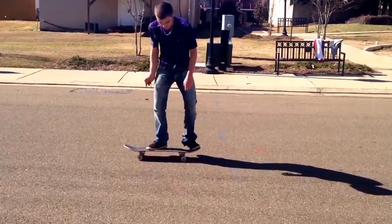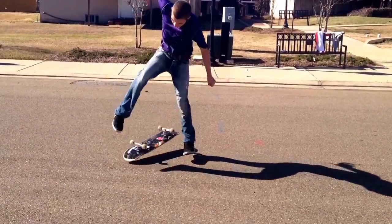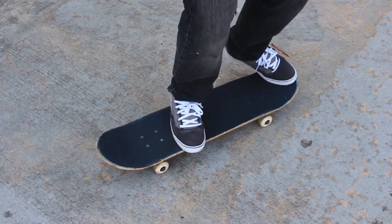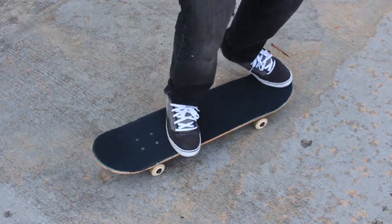I kind of like to imagine in my mind that the part of my foot that's doing the flick — like the front part — it's right where your pinky toe connects to the rest of your foot. There's like that little bump there. I always like to imagine that that part is the part that's actually flicking the heel flip. But let's check this out — watch this.